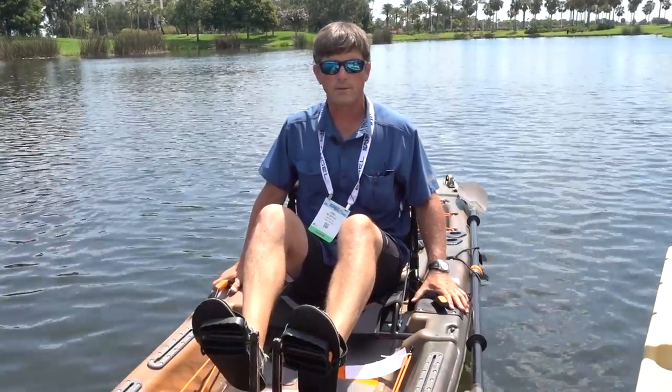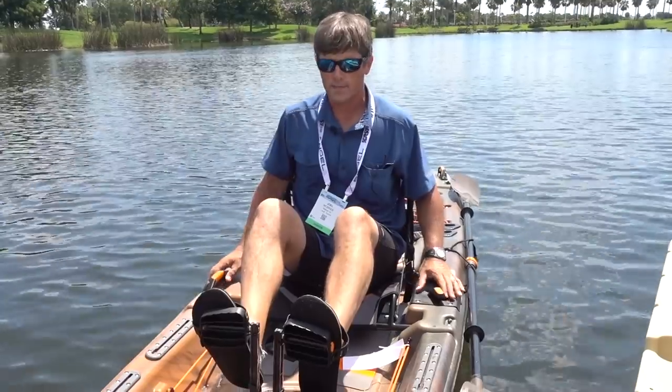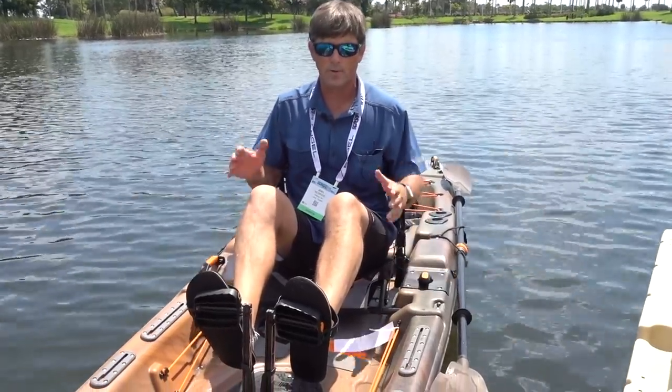I'm Joel McBride with Pelican International and we're here at ICAST 2018 in Orlando, Florida. This is a new introduction by Pelican International — this is the Catch 130 High Drive. It's part of our Catch family.